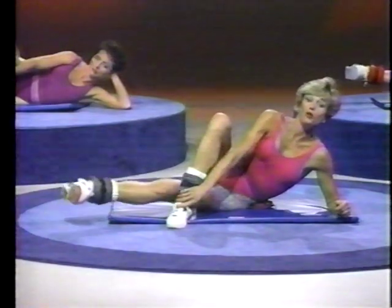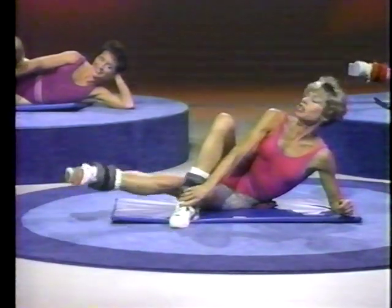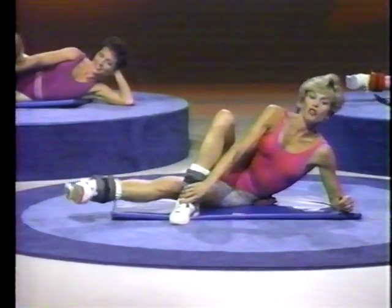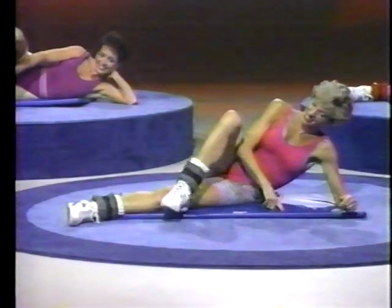Lift, two, three — two more times. Squeeze, two, three. One more — lift, two, three. And release it, bring it back down.